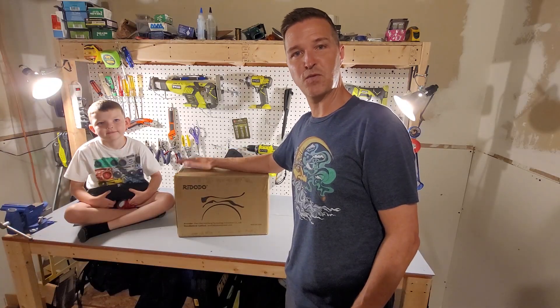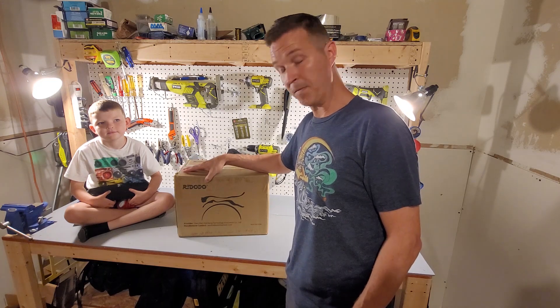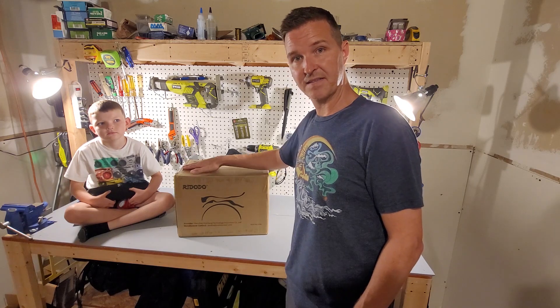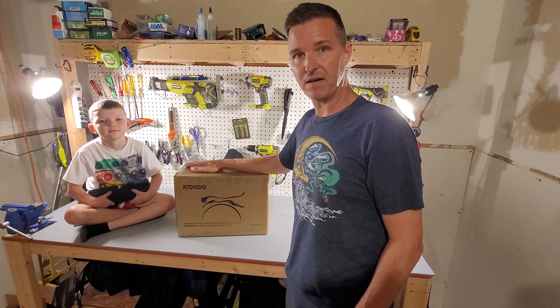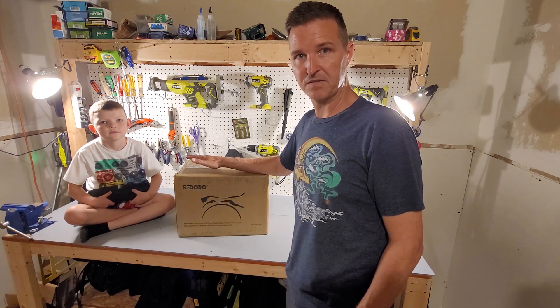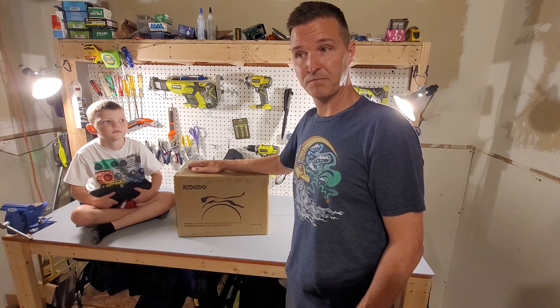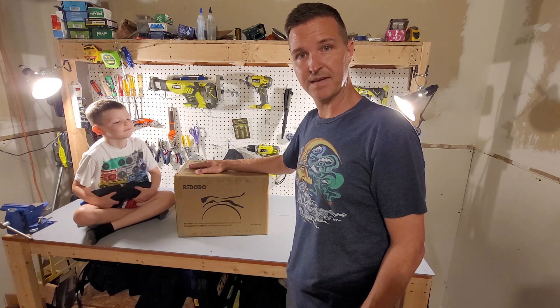What we have here is a 12.8 volt 100 amp hour battery from Red Oto. Red Oto is the brand that Zooms used to be, and we've seen all sorts of battery videos with Zooms batteries, so we know they're pretty good quality. Let's go ahead and open up this box and see what's inside.